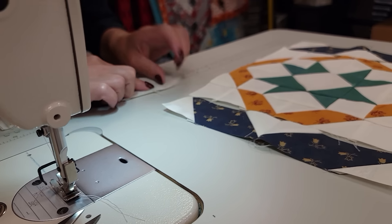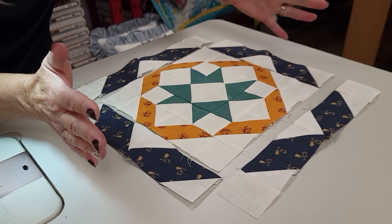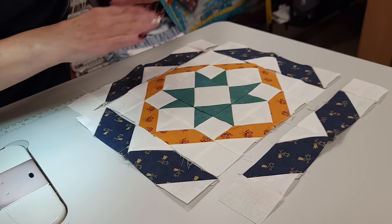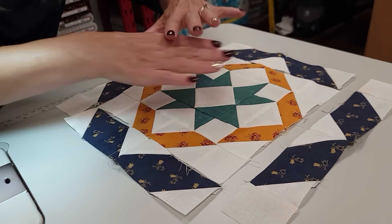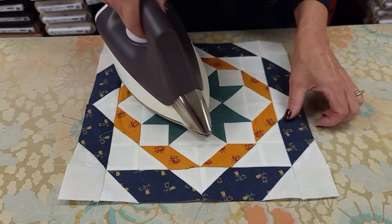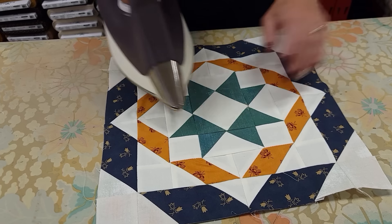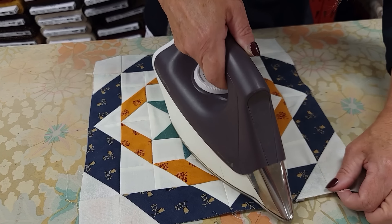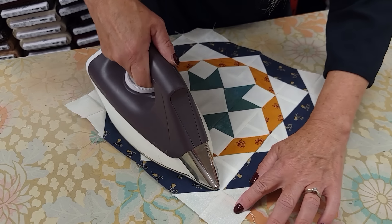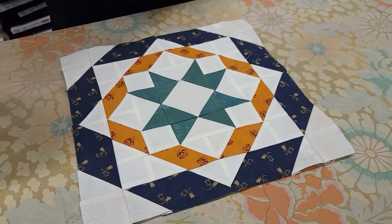All we have to do now is stitch these three pieces together — that to that to that — using the same method as earlier with no extra special matching. That's the whole block right there. There are a lot of seam allowances in it, so it takes a fair amount of ironing to get it nice and flat. If you keep scooching everything back to straight as you use your steam, you can get it nice and square and make your patchwork look more accurate. There — that's the first block. There are 16 in the quilt, so I'm going to go ahead and make up the other 15.